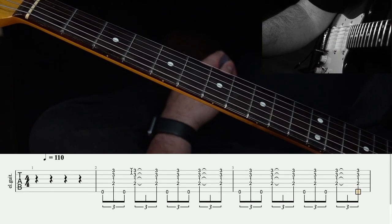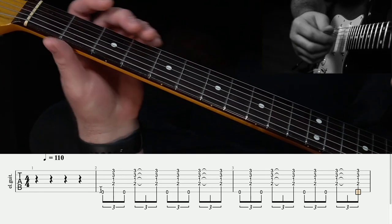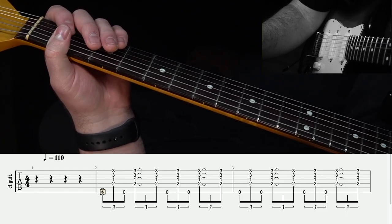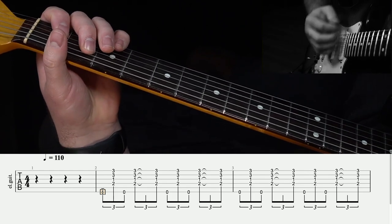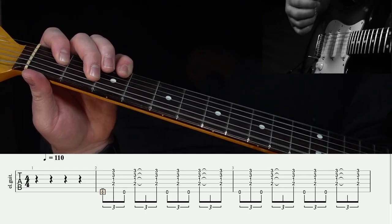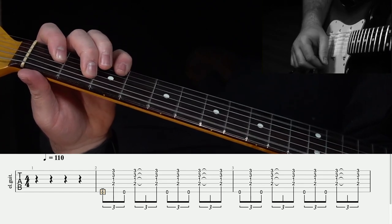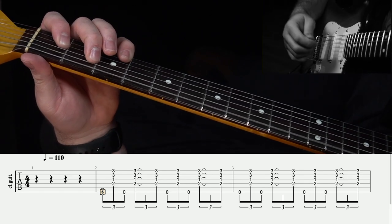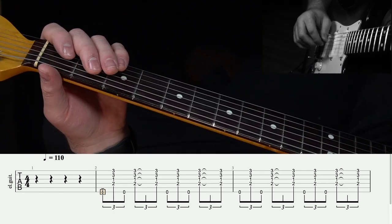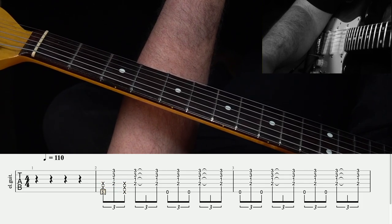So the key to all of this is this back and forth between something low and something high. What this low and high part is is almost irrelevant because you can do this with almost anything. It's important to point out that this low part could be a note or it could just be a click. The key is: something low, high, low, high, hold — we're playing these as triplets. Now, having that low note ring out doesn't sound quite like what we're used to, so in practicality sometimes that low note would be replaced by a muted strum.